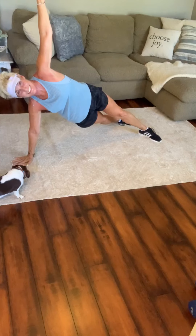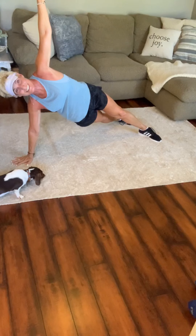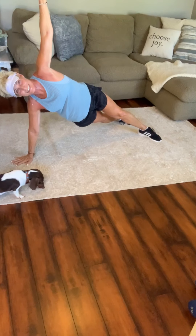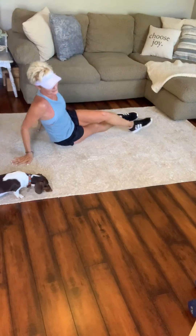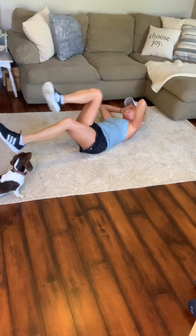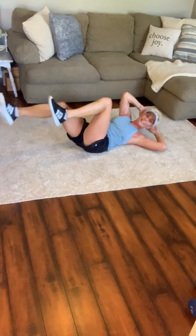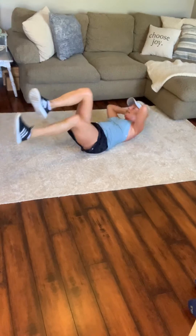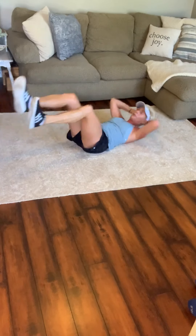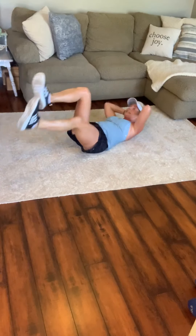Come on. 15 seconds — all body weight challenge here. I love it. We're doing it together. 4, 3, 2 — come down, come around. Ready for those extensions and rotations. Get those legs super long. I get my heel all the way to that floor. 10 seconds.